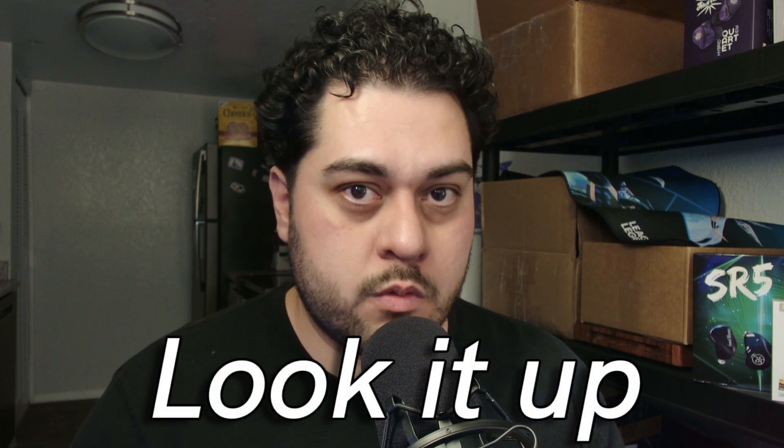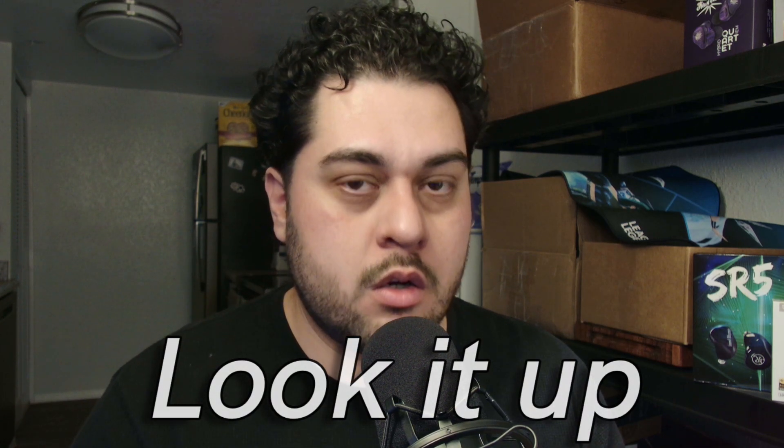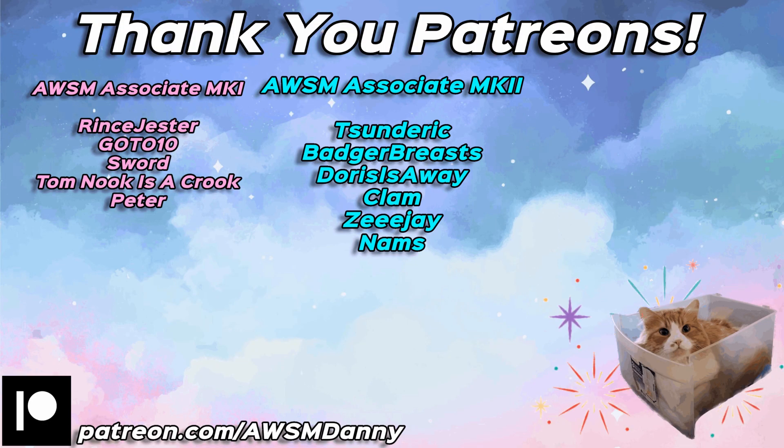Hey awesome friends, I am awesome Danny and today we have another Harmon. Let's get into it. Alright, before we go over the Truth Ear Nova — it's actually Truth Ear singular, so one ear — Truth Ear Nova. I want to give a shout out to our Patreons. One of our Patreons actually purchased the set to send in to us, so thank you so much for making this video possible.